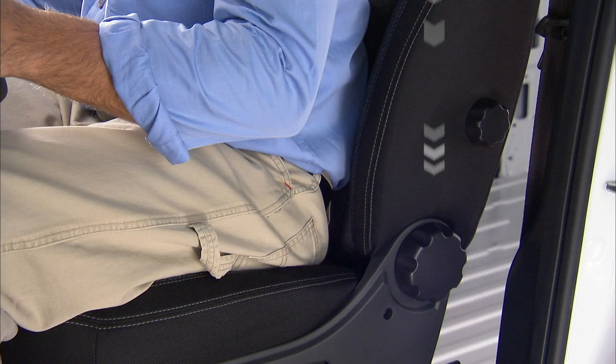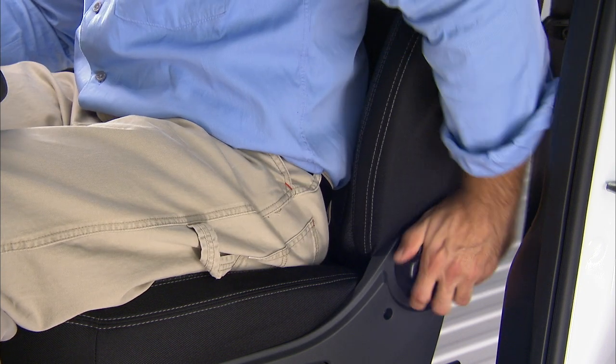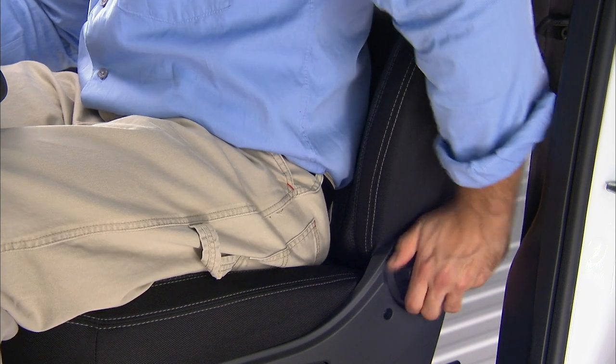The recline knob is on the rear outboard side of the seat. To recline the seat back, lean back and rotate the knob toward the rear to position the seat back as desired.